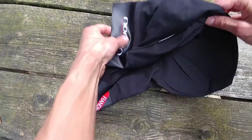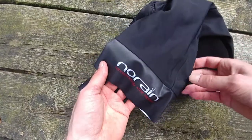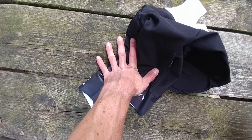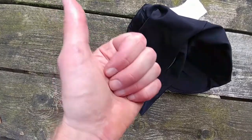You can see the No Rain logo quite big on the bib short. If you want to know more about this Fiandre No Rain bib short, I will put a link below. Thanks, bye.